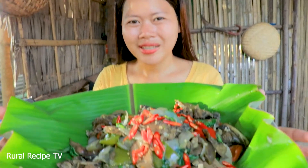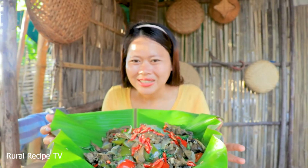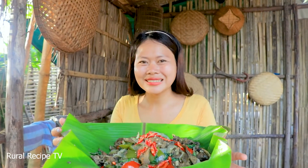So my spicy stir fry — okay, it's already done. So let's try it, let's try it together.